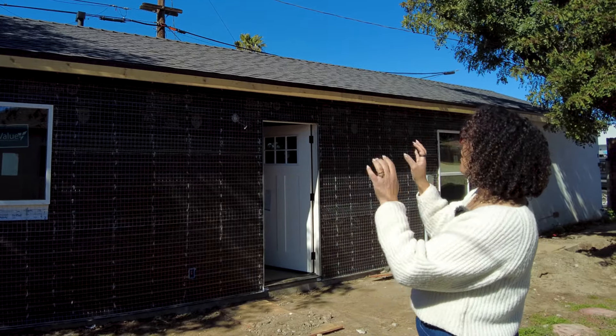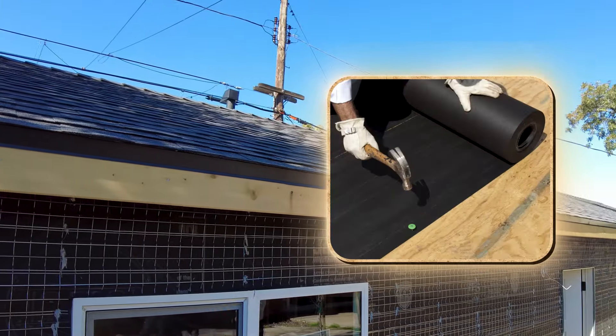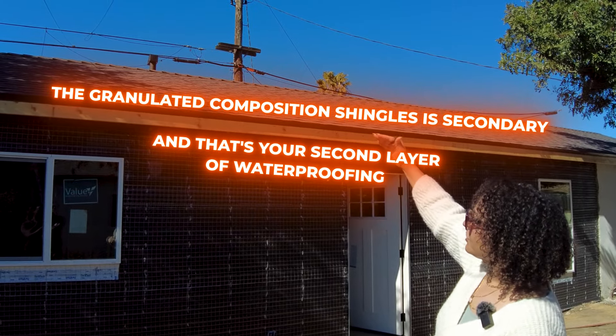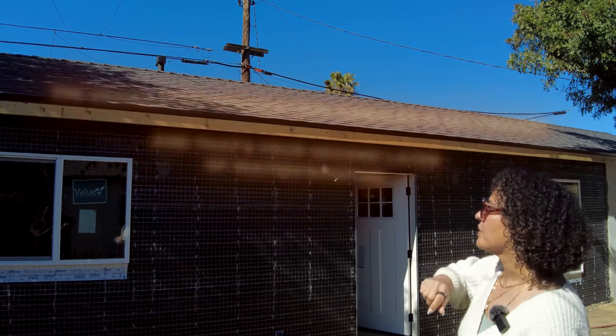On the roof there's a thing called the underlayment, and that is basically black paper that is put down in a pattern to keep your house warm and dry. That is actually what provides the waterproofing. The granulated composition shingles that we see on top are secondary — that's your second layer of waterproofing. So really important to know.